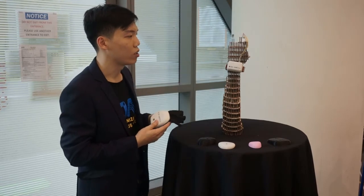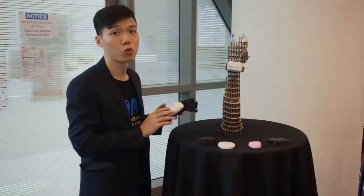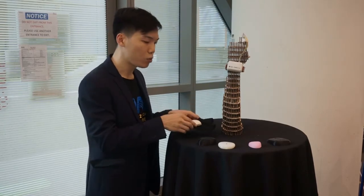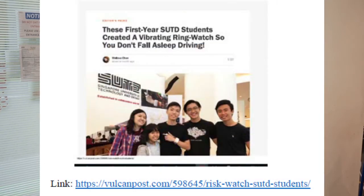Here we have the wearable wrist version, and subsequently we enhanced it to a glove version. This product has been very well received by local and international media, namely the Straits Times as well as other publications and videos.